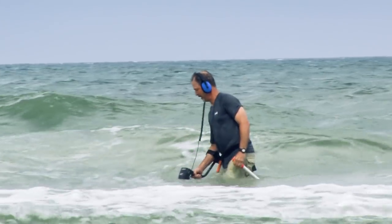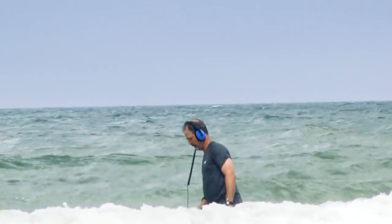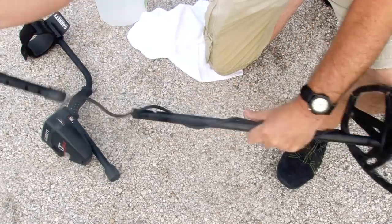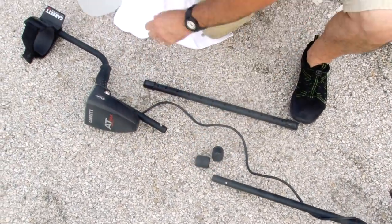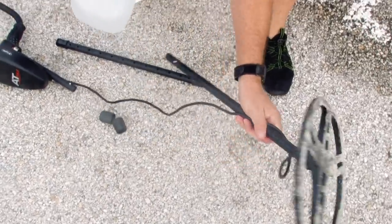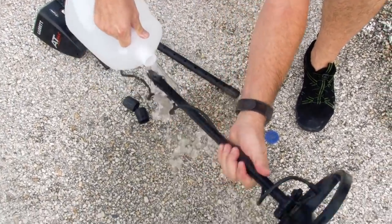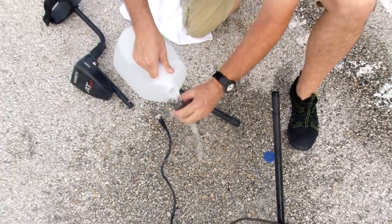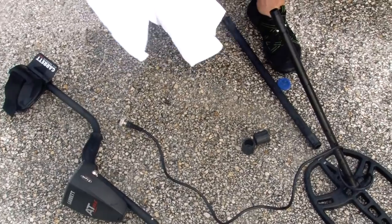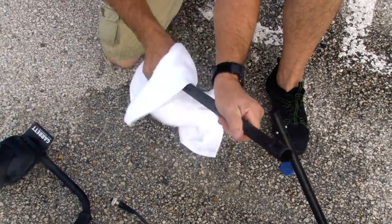Remember to use hardwired, fully waterproof headphones if you plan to fully submerge your AT-Max. Upon completing any water hunting, it is recommended to disassemble your detector and rinse the stems, control housing, and search coil with fresh water or a damp cloth to remove any sand or salt water. Salt water and even fresh water sediment can inhibit the easy operation of the stems and cam locks.